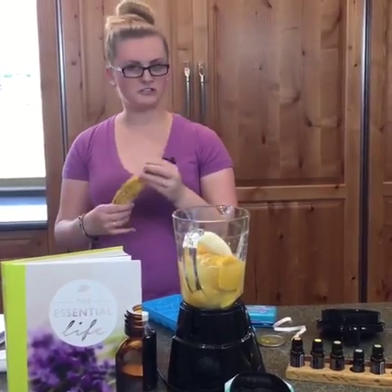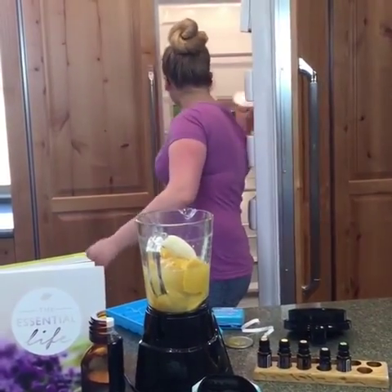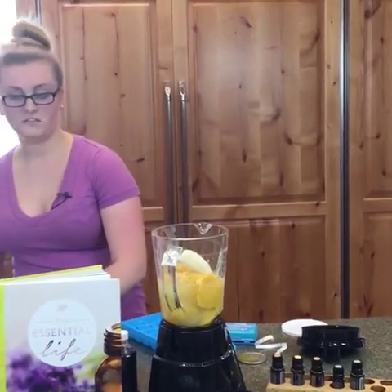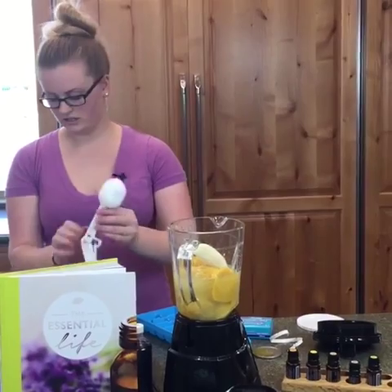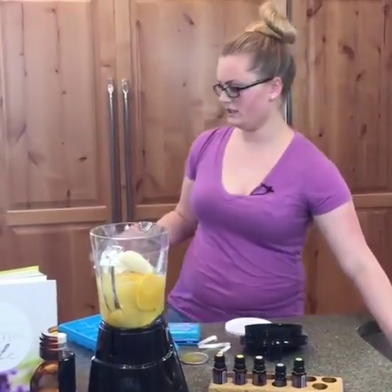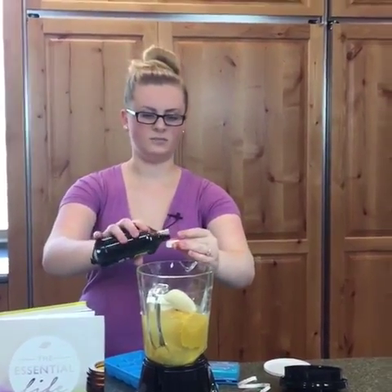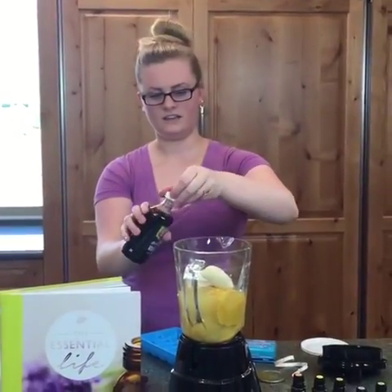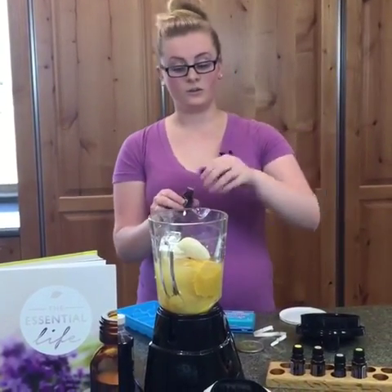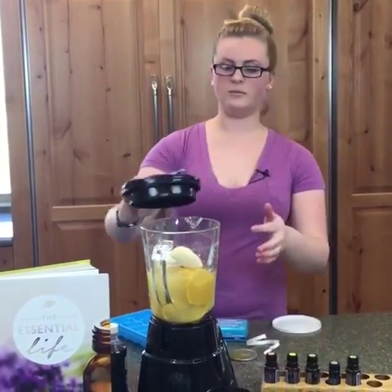Some people like the banana a little more ripe, some prefer it more green — whatever you prefer. Then we have our Greek yogurt from the fridge, about two to three ounces. Then one teaspoon of vanilla, which is about a capful. And then the good part: the wild orange essential oil. One drop is enough — I already tested these out and it just comes through. Let's blend this all together.